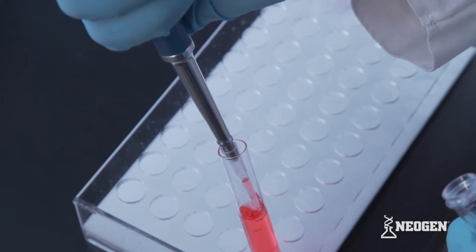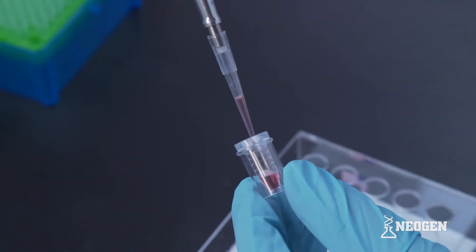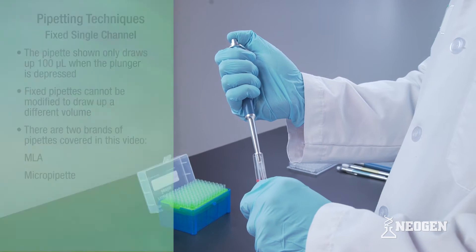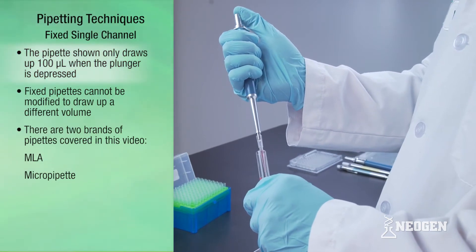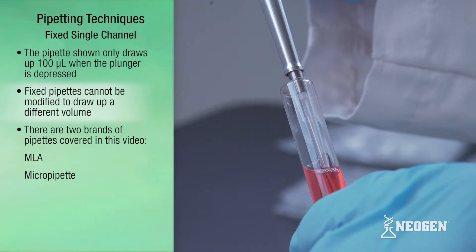Because the volumes are so small, correct pipetting is essential to performing Neogen's tests correctly. These pipettors only draw up 100 microliters when the plunger is depressed, and the pipettor setting cannot be modified to draw up a different volume.